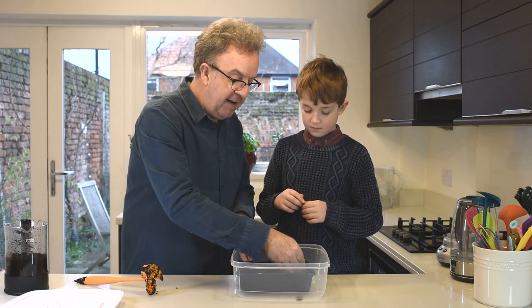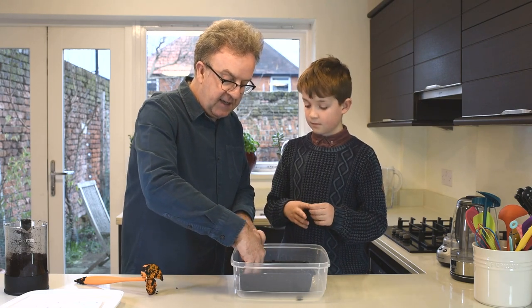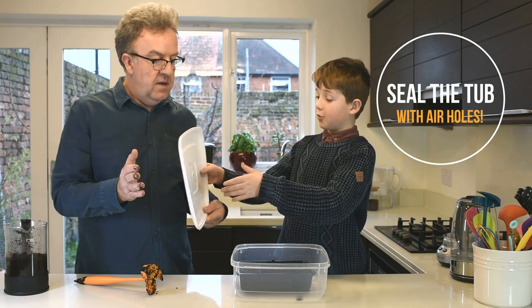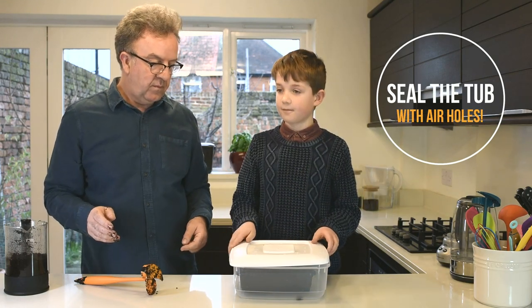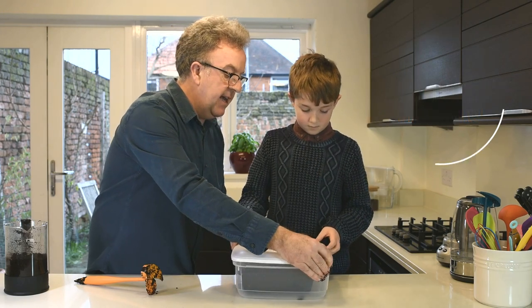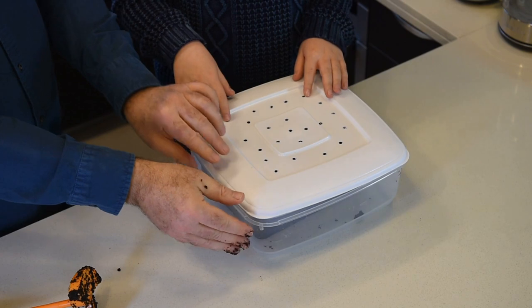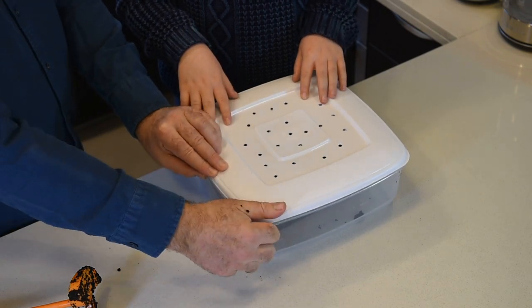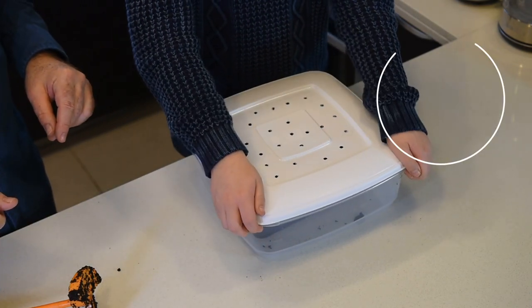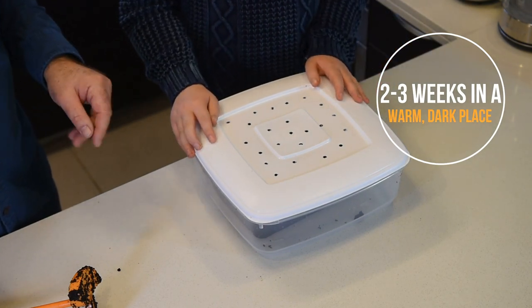Just make sure you've got the mushroom spores lovely and mixed in, then we put the lid on — close the lid tight. As we say, that needs to go into a warm dark place for two to three weeks. Make sure the lid has air holes in it so that the mushrooms can breathe.